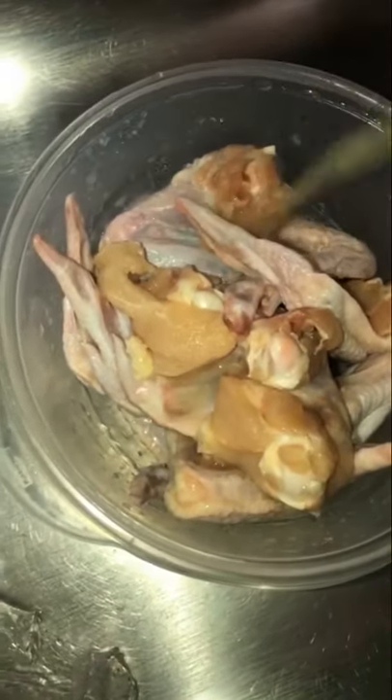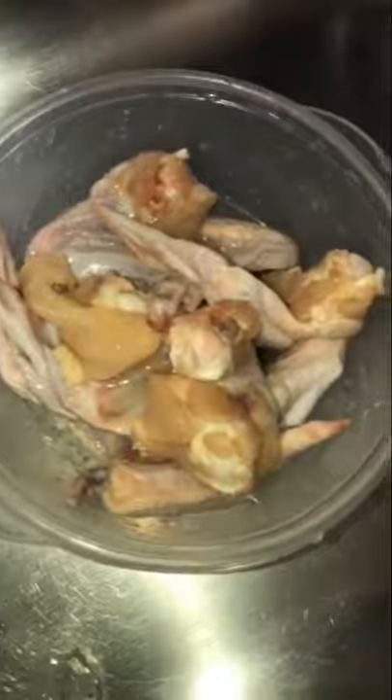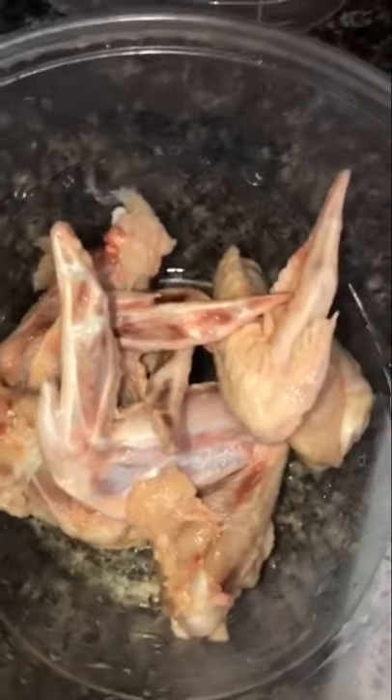Once you've rinsed the chicken wings with water, it's time to rinse them again — this time with lemon juice. Pour some lemon juice over the wings and just let them sit in it for a while until they're all rinsed and washed in lemon juice.